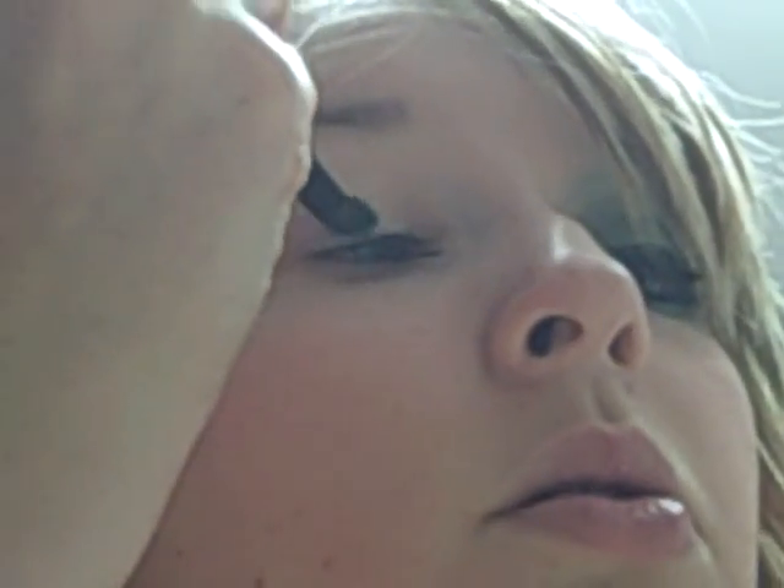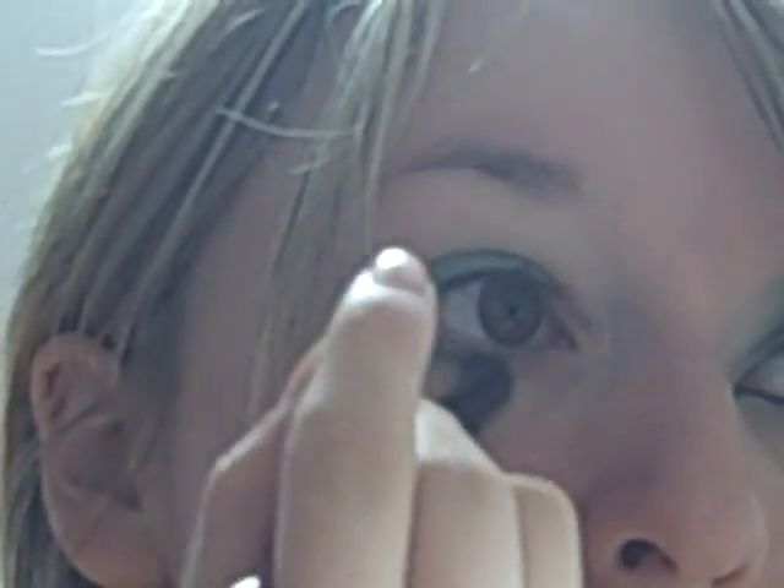Now in my Urban Decay — one of my Urban Decay palettes, this is the purple with the awesome thing. I'm going to take Graffiti and I'm going to pack it on my lid and a little bit under.